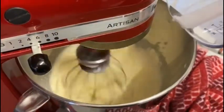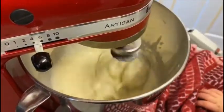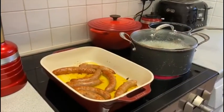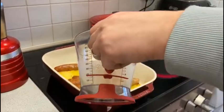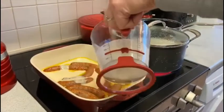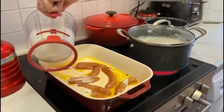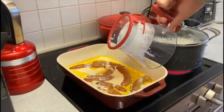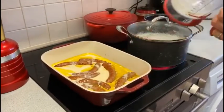Look! What's happening now, Harry? We're making a toad in the hole, aren't we? Making a toad in the hole!